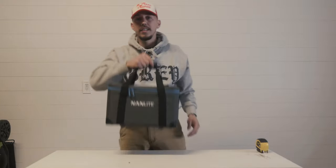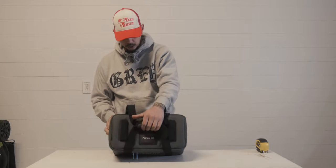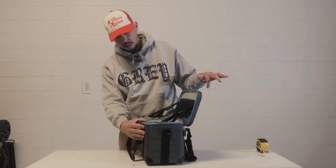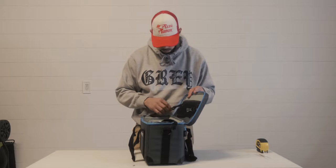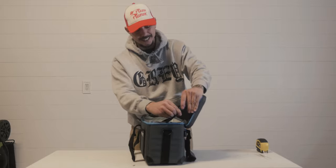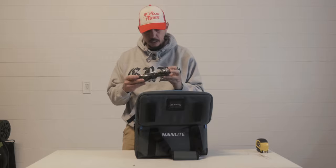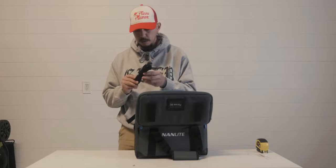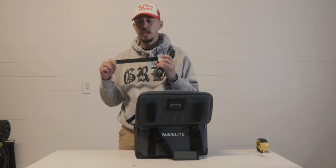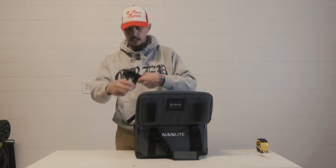Anyways, yeah, so this is the light. It comes with a nice bag — it says Forza 60. I guess you could put your name tag right there. I love the colors. Oh, that's cool. So when you open it, it's got a compartment inside. It comes with a cable — this is a power cable — it's got a nice velcro which is attached to the cable. That's dope. Says Nanlite on it; the colors again are so sweet.